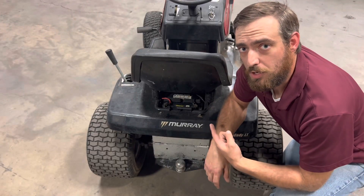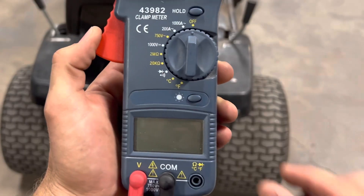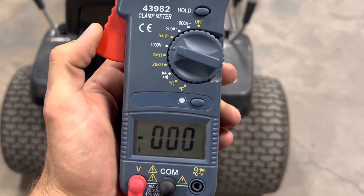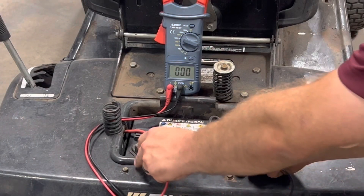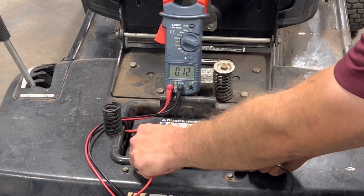The first thing we're going to do is check the voltage on our battery. We can't do any other diagnostics until we have 12 volts at our posts, so let's get our multimeter turned on to DC voltage and see what we got. Alright, we got 12 volts at our battery.